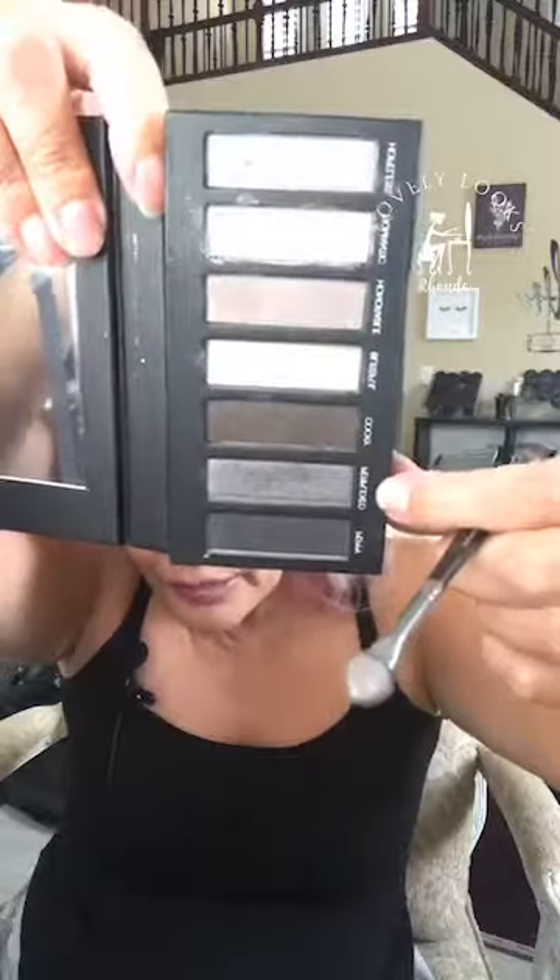Now we're gonna go to this gray color — Perplexed. Take out your liner shader brush, use that liner portion, get it in there. It's a gray Perplexed color. Go right into that crease, aiming towards the front of that brow and down, and put just a little bit underneath that lash line. Take that brush, turn it around, and soften those colors. So we have our eye primer on and palette number two applied — one, two, three, boom.